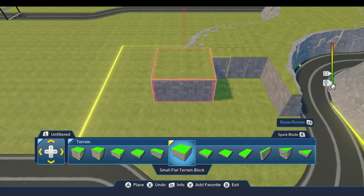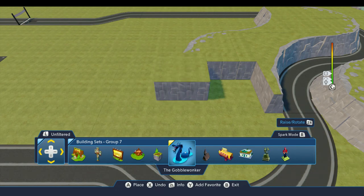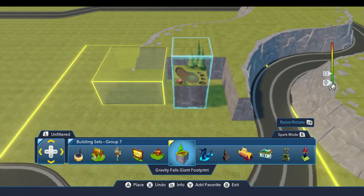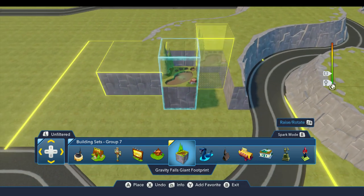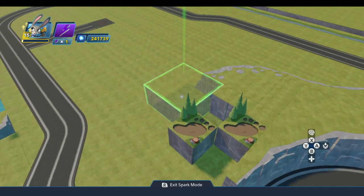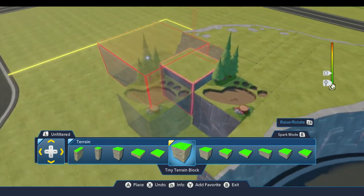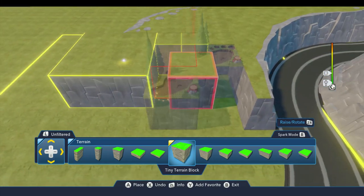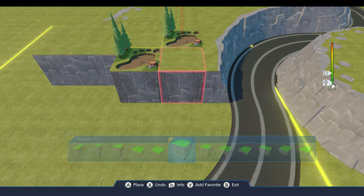Now, I wanted to include the big footprint. We have that block under building sets group seven — if you've unlocked it, it's up here: Gravity Falls giant footprint. We're going to go ahead and drop a couple of these up here, just like this. This is about the best place I could think to incorporate these. Our map that we looked at last time didn't really show where you would find this — it didn't show it on the map. So I just decided to put mine up here. We'll go ahead and fit a couple of terrain blocks around this, and we'll cover up some of these seams later with some blocks, but for right now that will work.